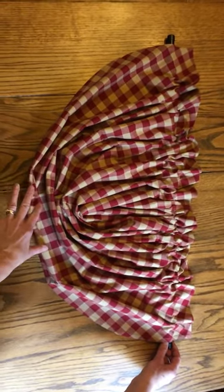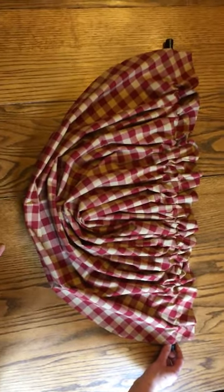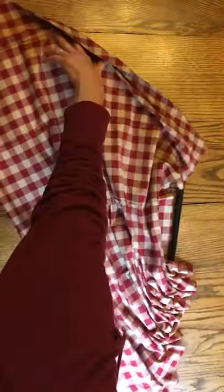Here is a picture of our balloon valance, and I wanted to show you how to put it on the rod. We get asked this question a lot. Because it's not going to come looking like that — it's going to come like this.